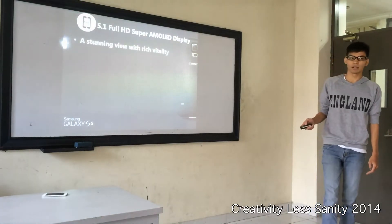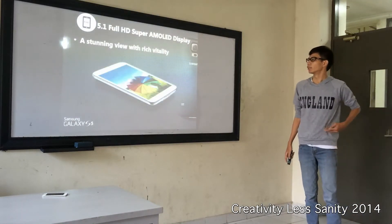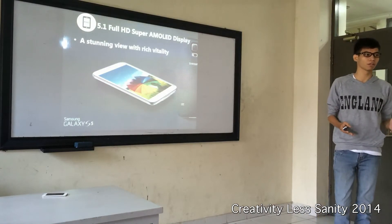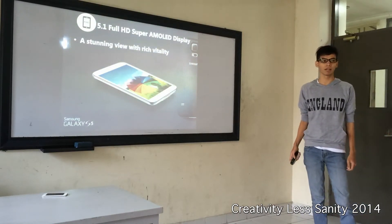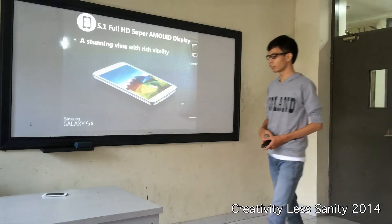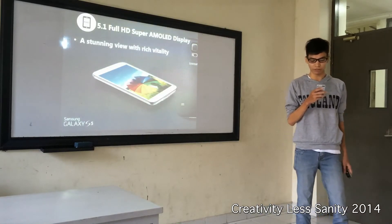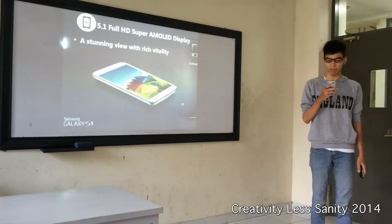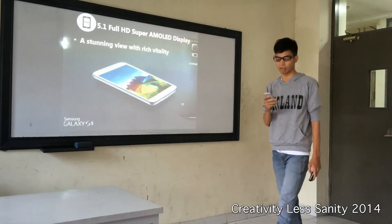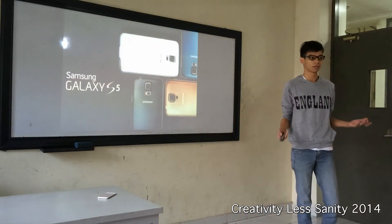And this is the last part of my presentation — the 5.1-inch Full HD Super AMOLED Display. This is a stunning view with rich vitality. It brings you a very bright and good-looking screen. A technology corporation stated that the Galaxy S5 is the best performing smartphone display they have ever tested, and that the Galaxy S5 has raised the bar for display performance up by another notch. So this is the Galaxy S5 — what we've been waiting for. Thank you for your attention.